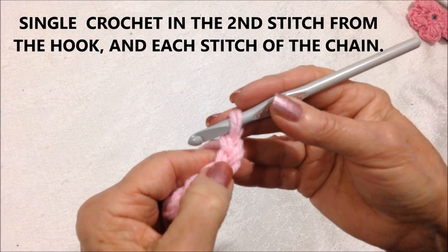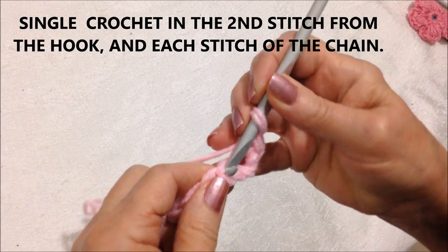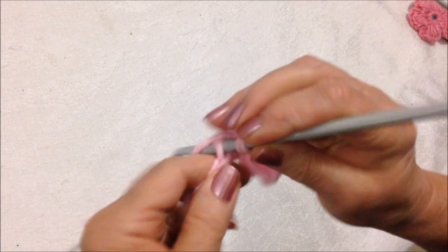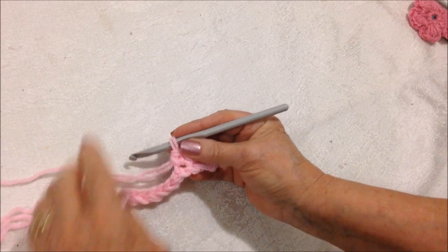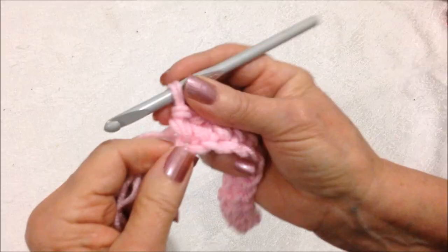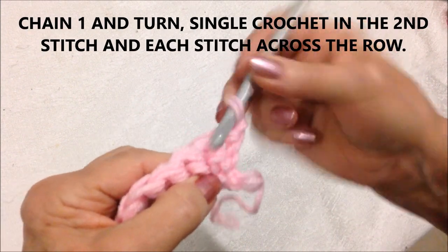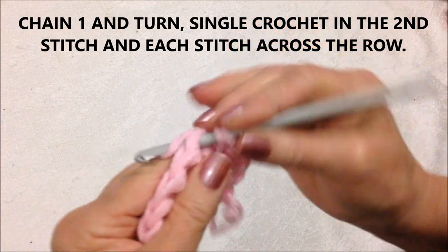Starting in the second stitch from the hook, I'm going to single crochet in each stitch all the way across the row. At the end of the row, chain 1 and turn. Chain 1 will take the place of the first single crochet, so start working in the second stitch. Single crochet in each stitch all the way across the row.